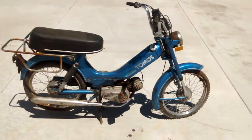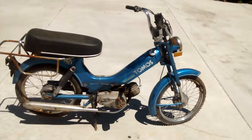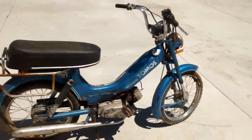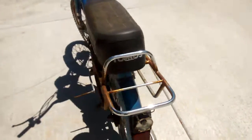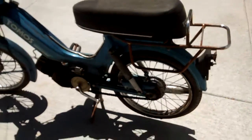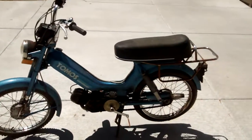This is a Tomos Silver Bullet Moped. I just recently picked this thing up — semi-complete. I'll be parting this thing out. I'm missing a few parts here, so we can kind of go through it together.